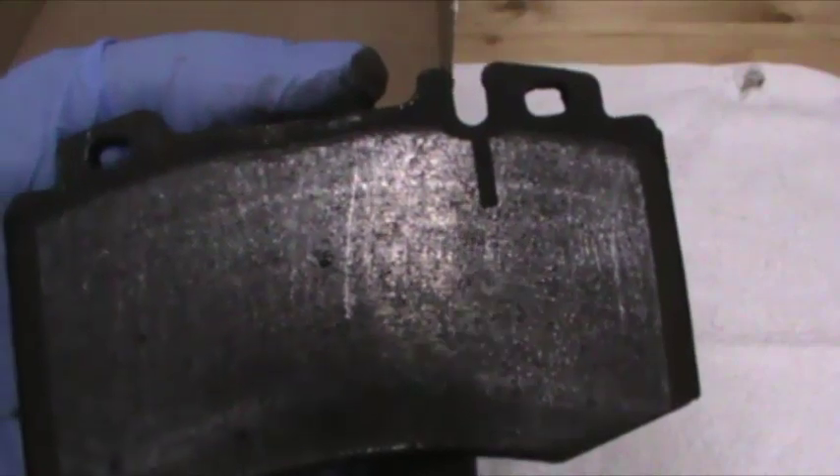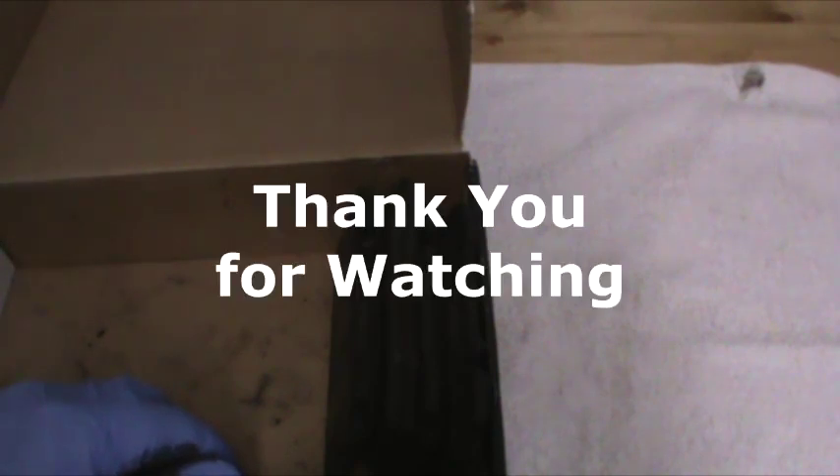Anyway, that's my tip. I know this was a weird video in that I didn't stay on task — the wheel bearings were okay, then I replaced the pads, and I was surprised by how worn they were, so I decided to talk about that. Thank you for watching.